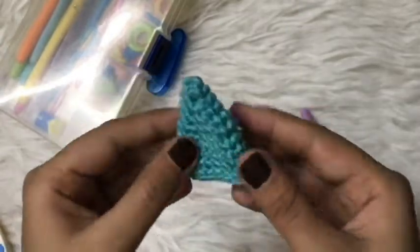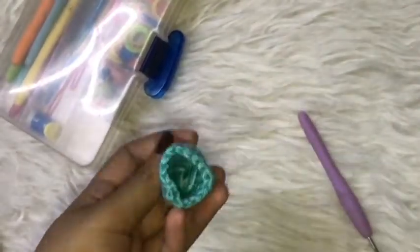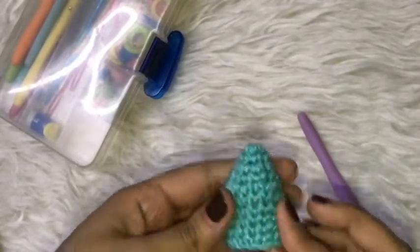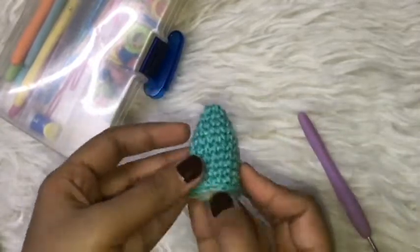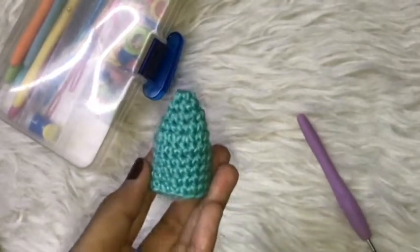For now, this is how the horn looks like. Now I will fill it with cotton — you can use any kind of cotton to fill the horn. After filling it in, this is how it looks. I hope you liked the tutorial and learned something from it. Thank you so much for watching!